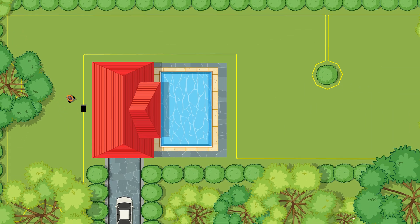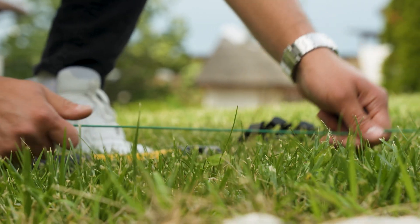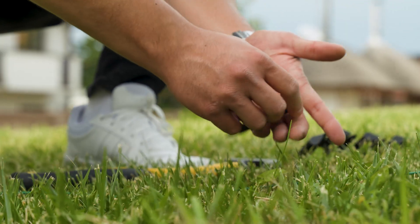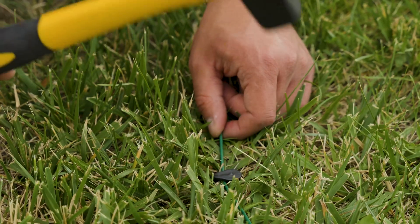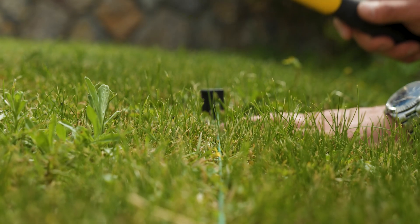Before installation, carefully plan your yard to design a perimeter that will optimize the robot's operation. To define the boundaries of the mowing area, lay the boundary wire across the edges. Zones where the robot should not work, as well as obstacles it might encounter, can be secured with the boundary wire, thus creating exclusion zones.